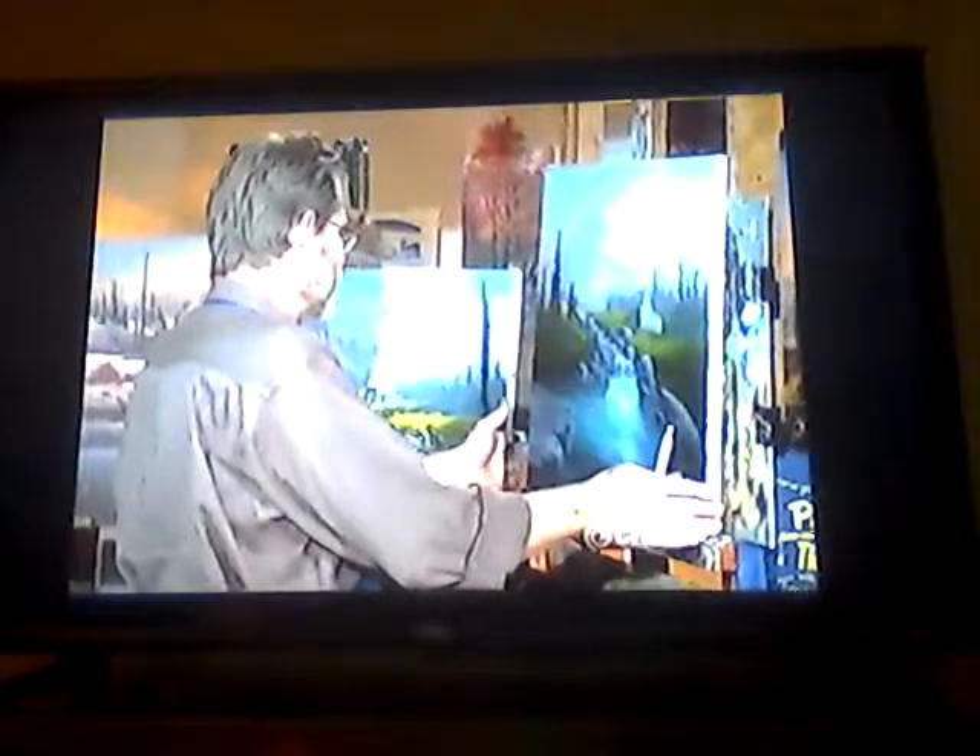Between programs I added a little more structure to the rocks. Now we're going to block in the cabin — the last major block-in. Take your number four chisel-edge brush, go to the left side of the building, mix gray with a little umber, and block in that side. You want the value similar to the nearby trees — not too dark, not too light.